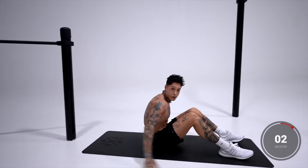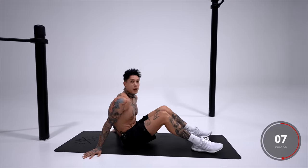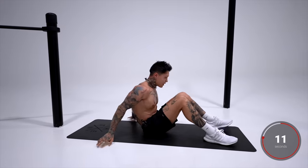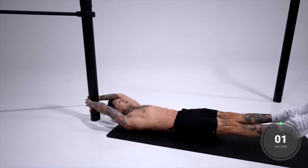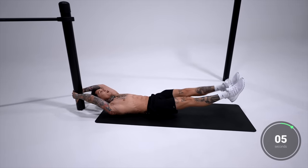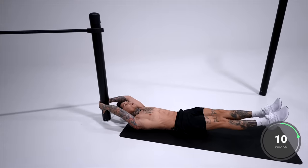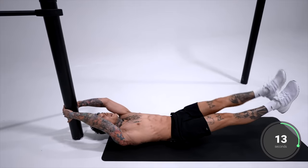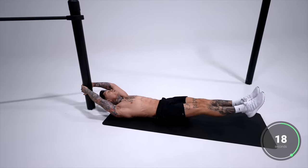Give yourself a second to shake that off and catch your breath. The next exercise is going to be a little more intense — alternating single leg raises. We're going to do the same exact position, holding on just like this. Legs go out, one comes up, matches, down, and then alternate. Left leg first — up, down, then right up, down. You should feel it burning right now. Keep those legs as straight as possible. Squeeze your core.